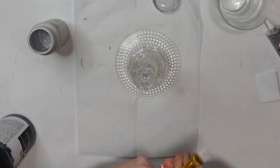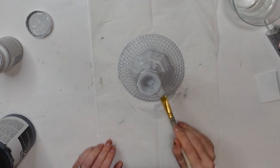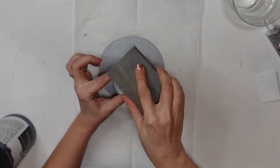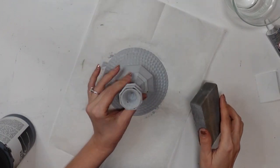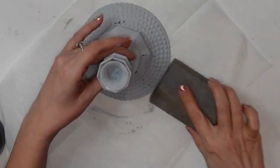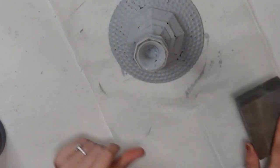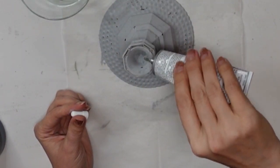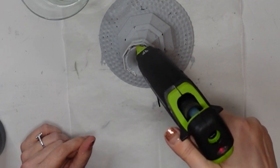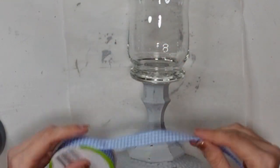I went ahead and gave this two coats. And here's the thing with glass — it doesn't always adhere the way you might hope. So I decided to use that to my advantage. I scuffed off the paint on the top where it's going to meet the other piece so my glue can adhere, and then I distressed the rest of my little candle holder. Coming in with my E6000 every other section and hot glue for the other sections, then placing my hurricane on top.